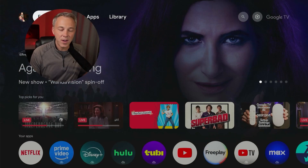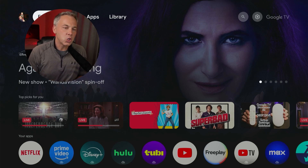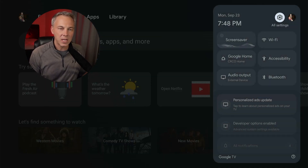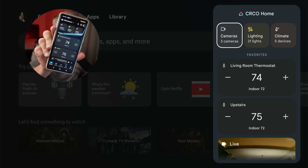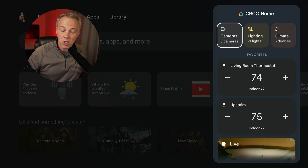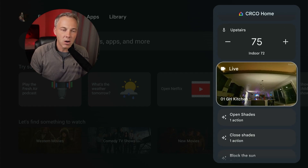We're going to start with what I think is definitely the best new feature — the new smart home features built into Google TV, letting you control your smart home directly on your TV. The way you find that is by going to the settings icon, the little gear icon at the top of the screen. You'll notice right there you've got an option that says Google Home. This is basically the Google Home app from your phone, now integrated right into your Google TV device.